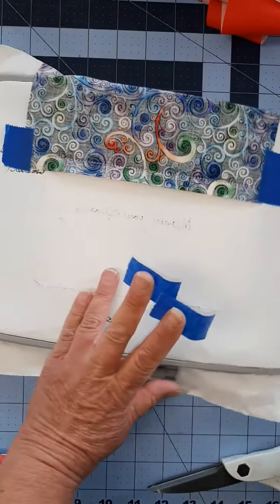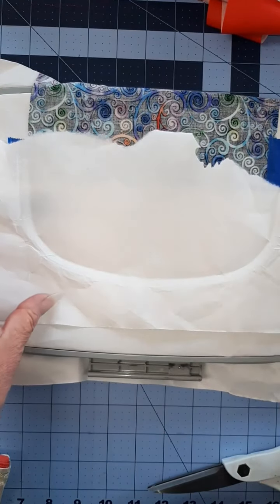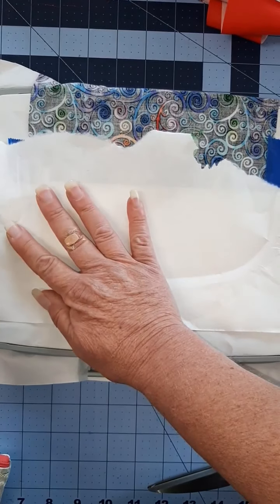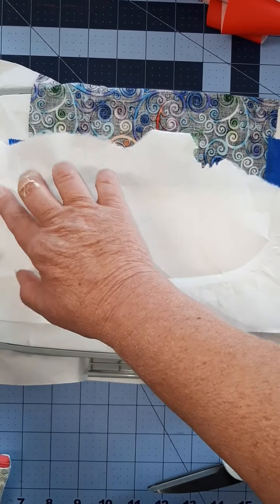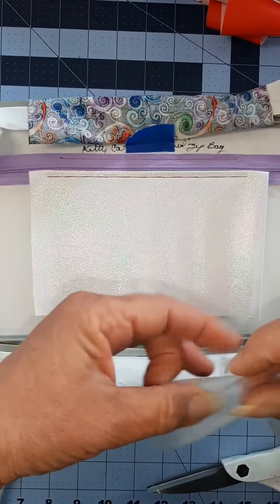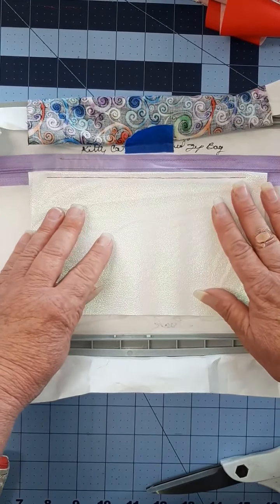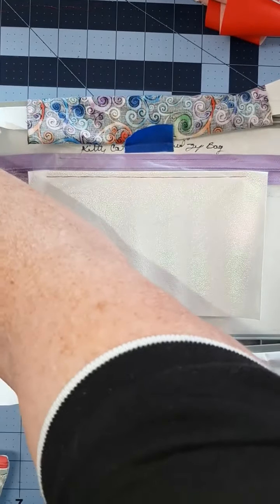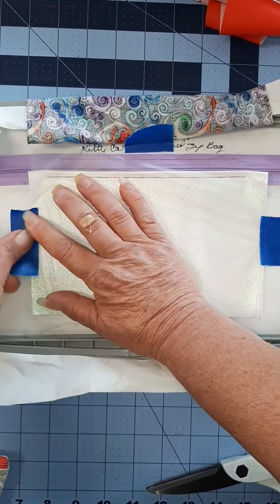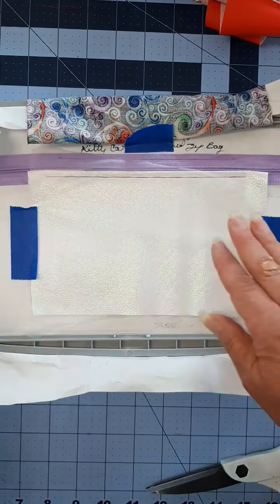If you're going to float an extra piece of tearaway, now is the time to add that on the back of your hoop. I just save my scraps and tape those in place — that's on the back of the hoop. On the front of the hoop, this is where you add your wash away to make sure your stitches stand up. Some vinyls are softer than others, and this is a thin satin stitch. On this bag I did not have to do that, but I want to show you the technique here.